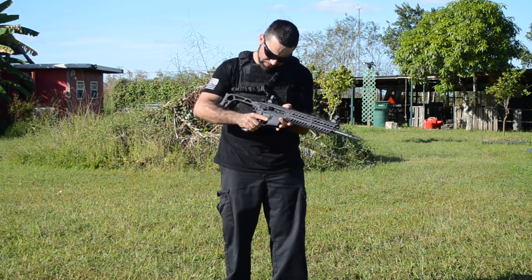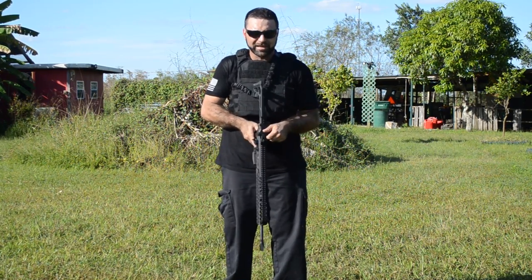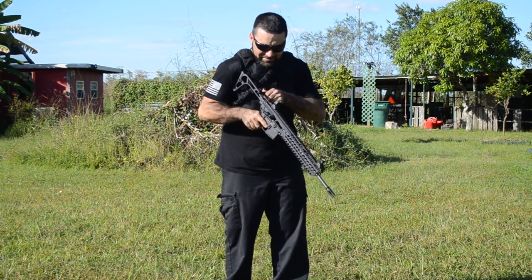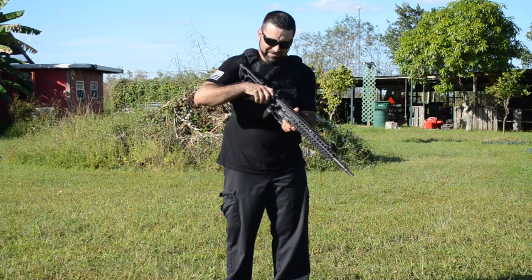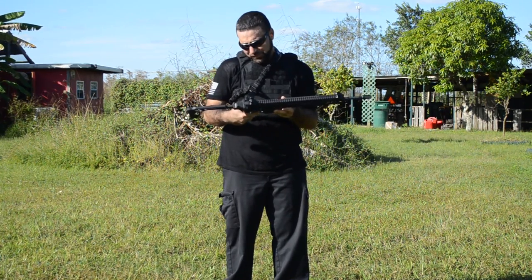It also has a proprietary charging handle with two latches on each side, so you can rack it with your left or your right — it actually works both ways.